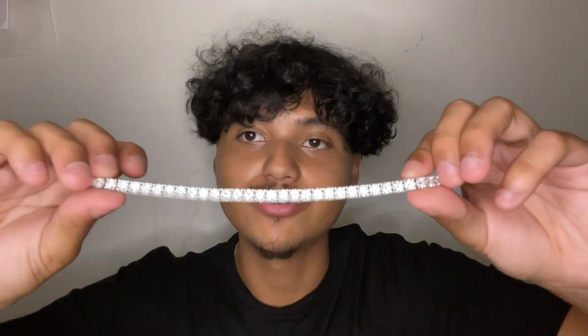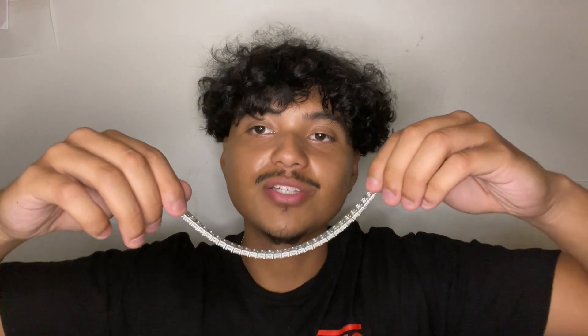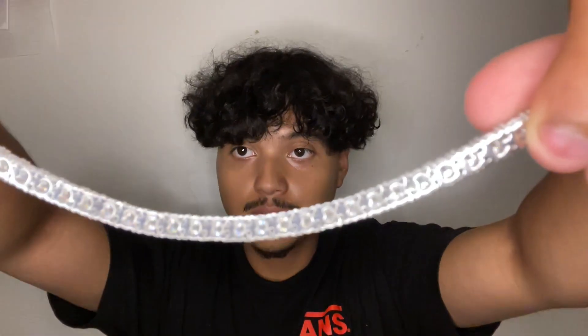This piece stands out from miles away — you cannot miss it. If you're going to put it on, make sure you wear it with confidence because people will notice. It's a really cool and unique piece. Shout out to Eddie for sending this one out for me to review.